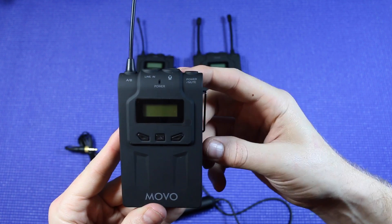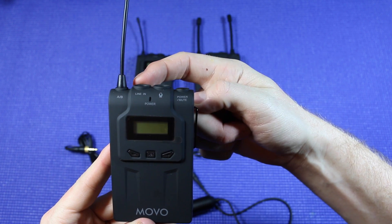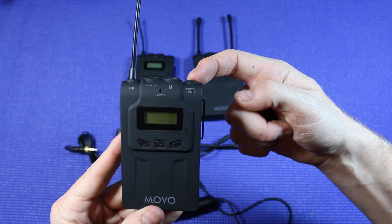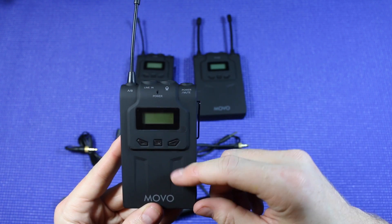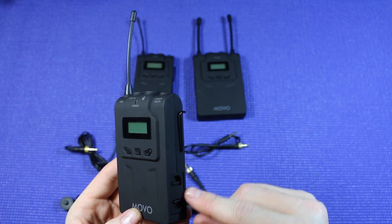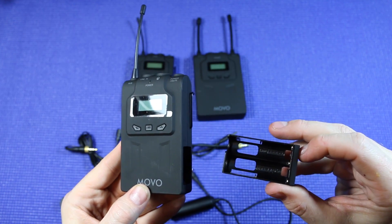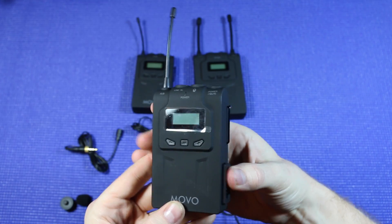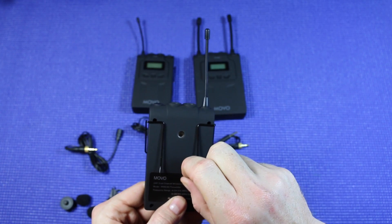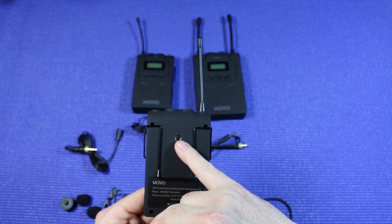Here we have one of the transmitters — both of these are gonna be identical. On the top we have the antenna, a line in, microphone in, the power/mute button, and some controls down here that will control our volume as well as our frequency. On the side there's a compartment that you can pull out to put your AA batteries in. On the back we have a belt clip for your pocket, and also a place where you can mount it if you want to do that as well.